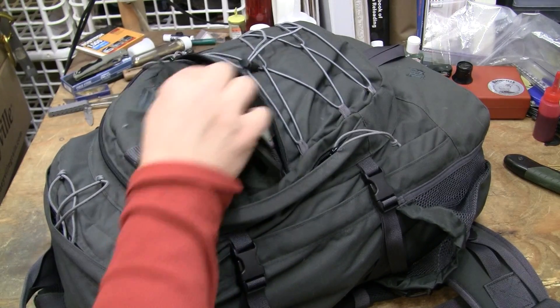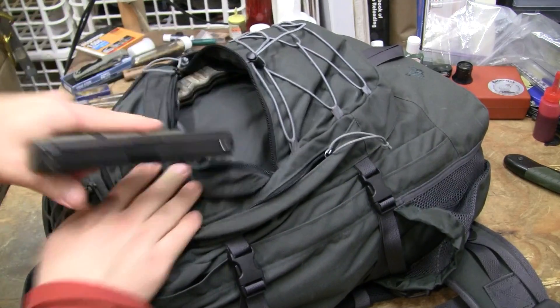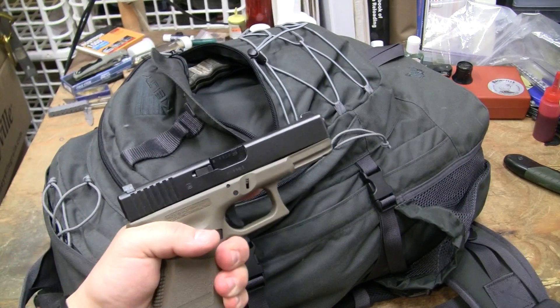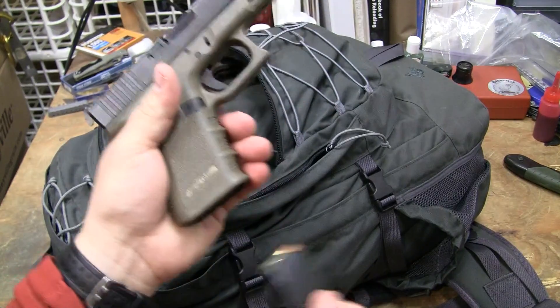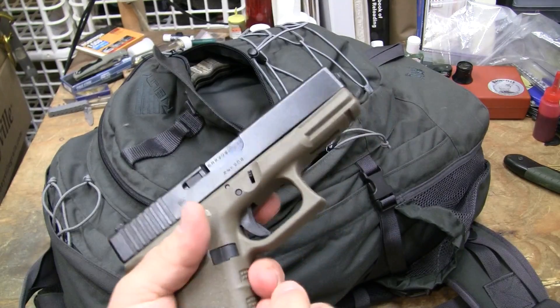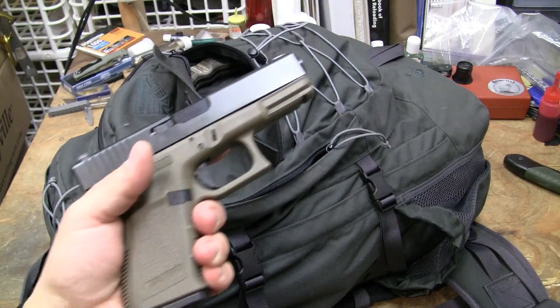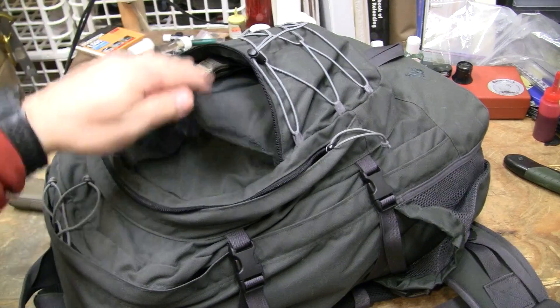Go in, pull out the weapon — this is a Glock 19 with a 15-round magazine. If you don't know what kind of ammo that is, you just don't know.